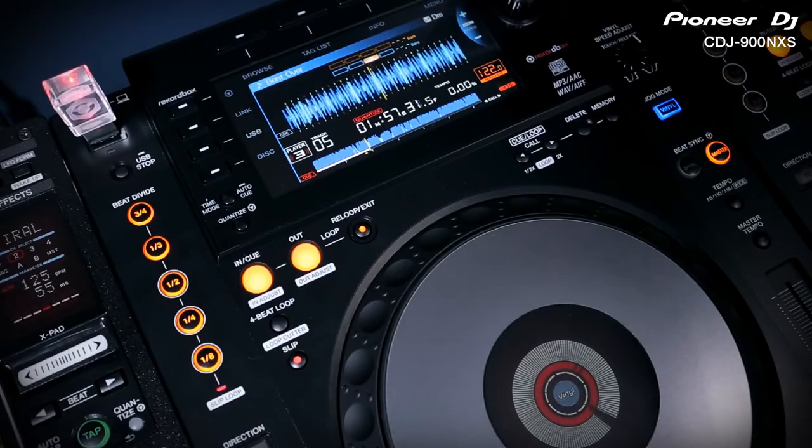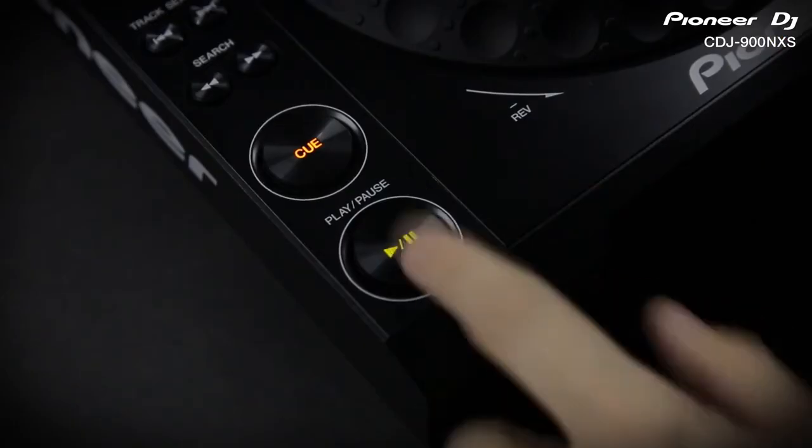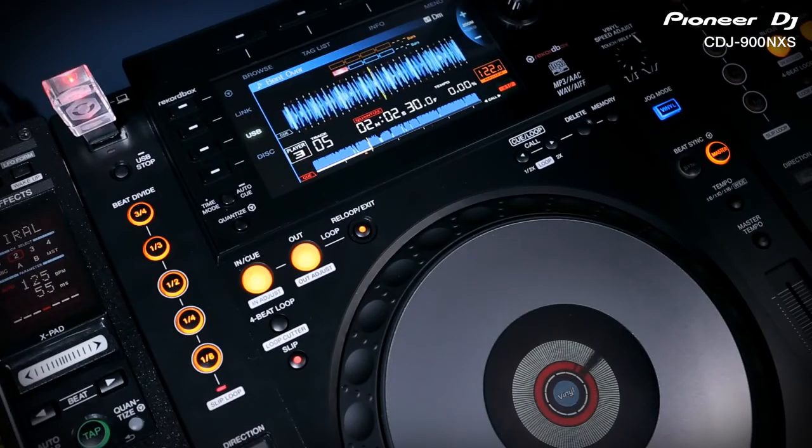Slip also works with the play/pause button so you can add brake stops in time with the beat. You can also scratch on the lead up to a drop without altering the bars and phrasing.